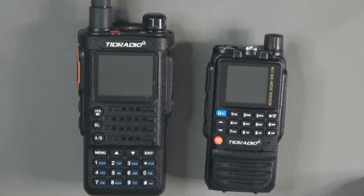The Tidradio H3 can be considered the little brother to the Tidradio H8 analog FM HT. However, unlike many scaled-down versions of existing products, the H3 includes additional features and capabilities — not less — while at the same time it costs less too.